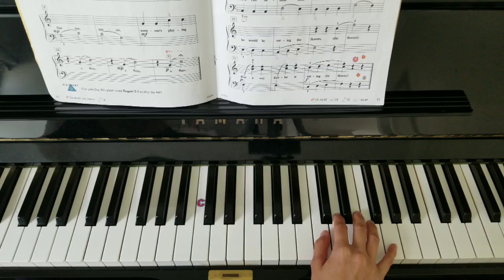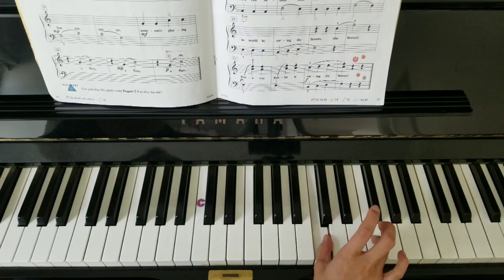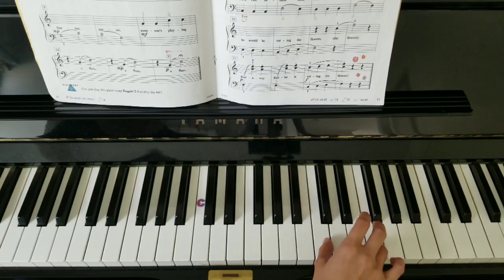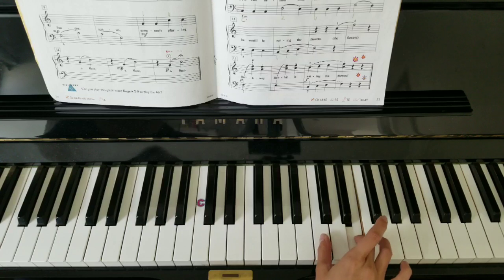Let's go to bar 16. A fourth. And the last line — one and four together, jump. Again. And a scale. A fourth.